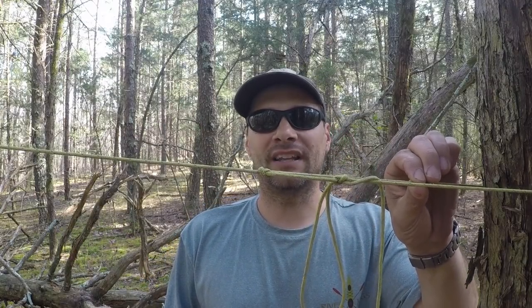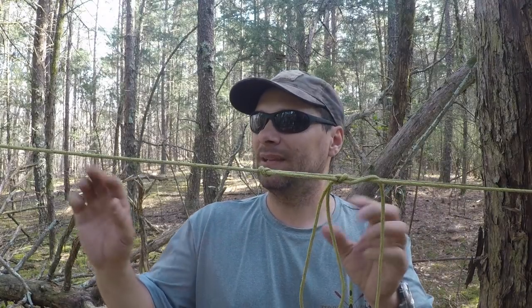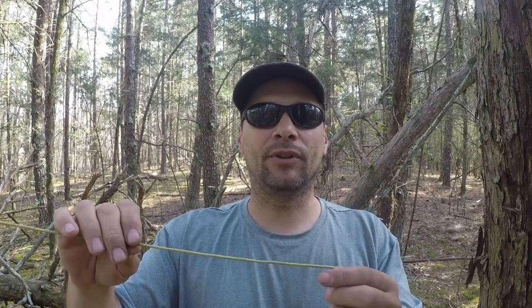I would not trust this knot with my life - that's not what we're doing here. We're tensioning a rope with mechanical advantage to be tight and to have quick release when you want to go. Now I'm going to tie it in real time.